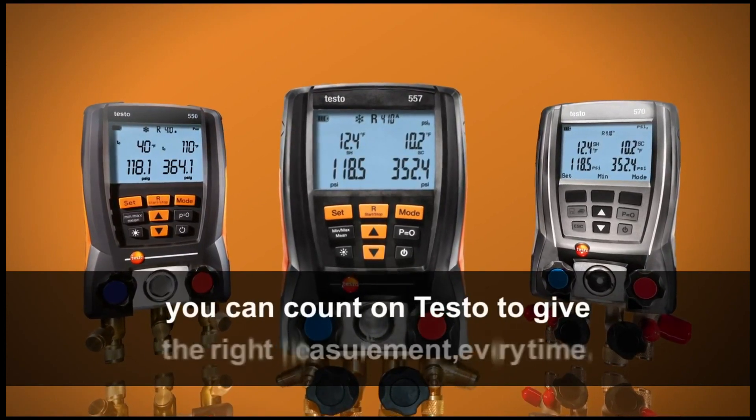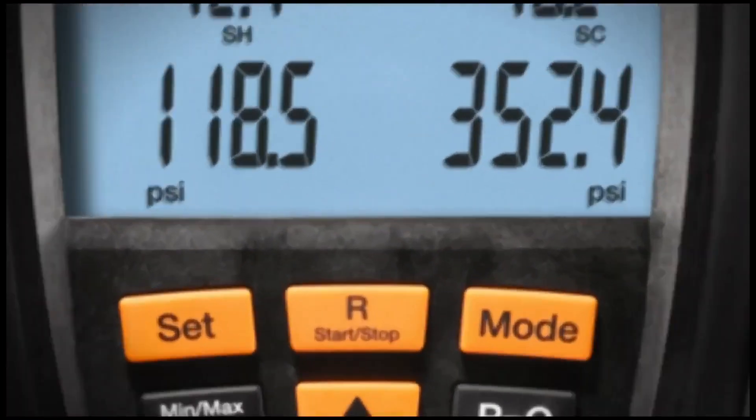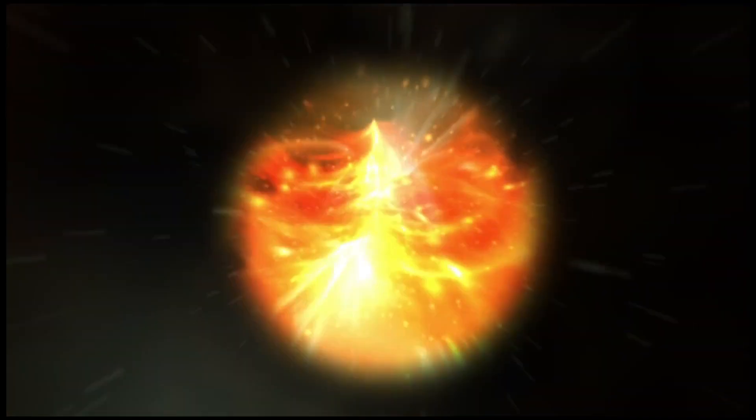Don't wait another minute — it's time to make the switch to Testo digital manifolds and start saving.